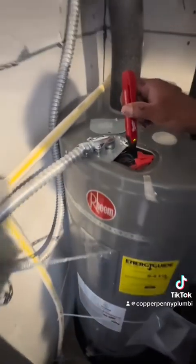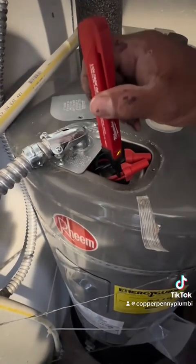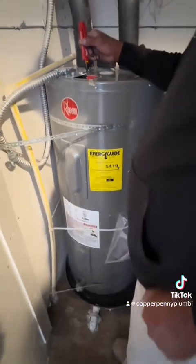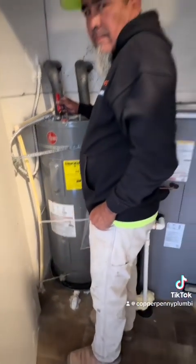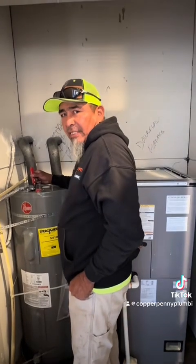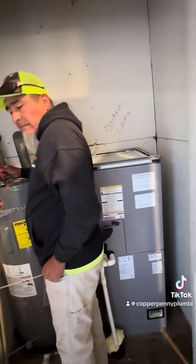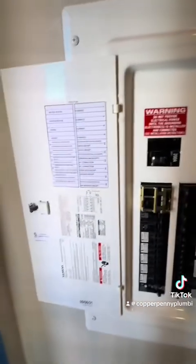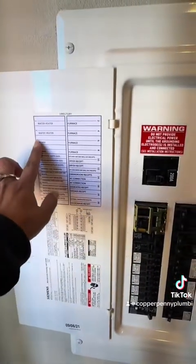I'm touching the wire — it should come on. We should take a breaker. No power. Where's the breaker? One in three.